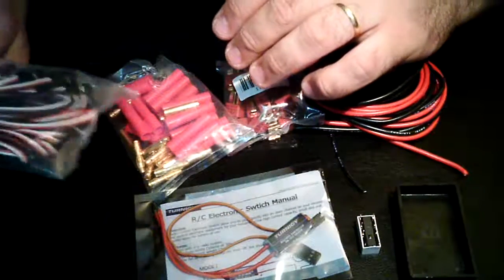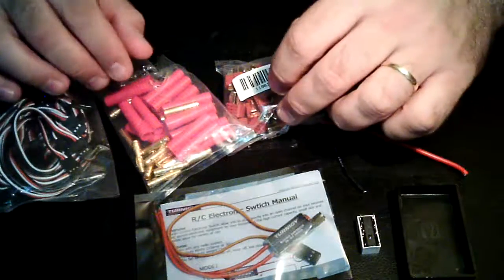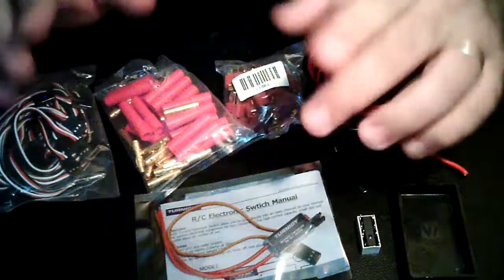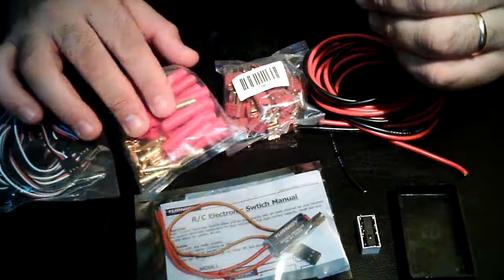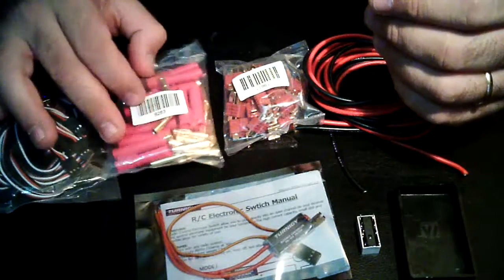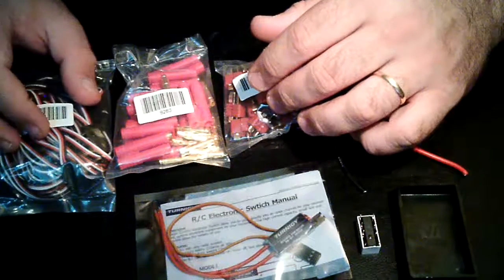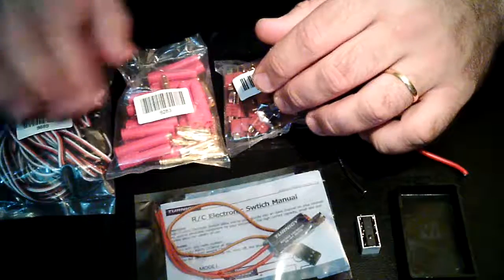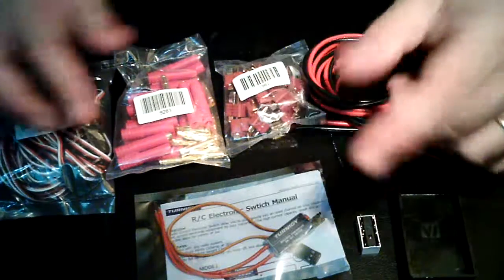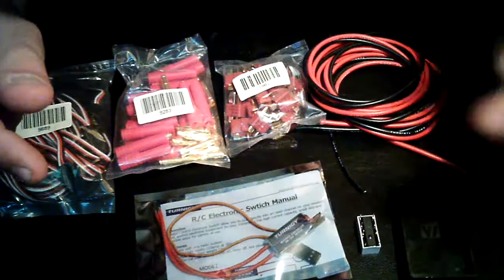A servo extension lead. I got all of this from Robi Koenig — the shipping is quite fast and good, so that's all I have to say about that. Servo leads extension — you're going to use this wiring for power and a lot of other stuff.